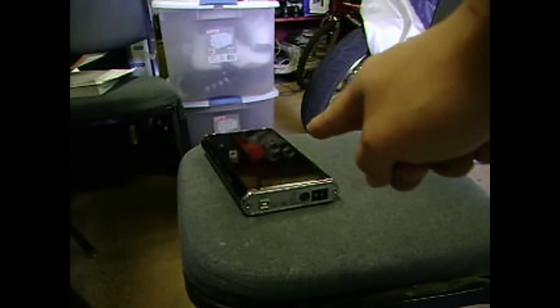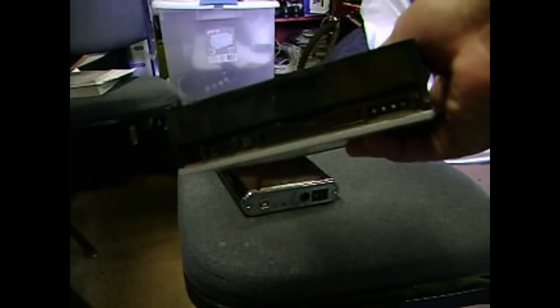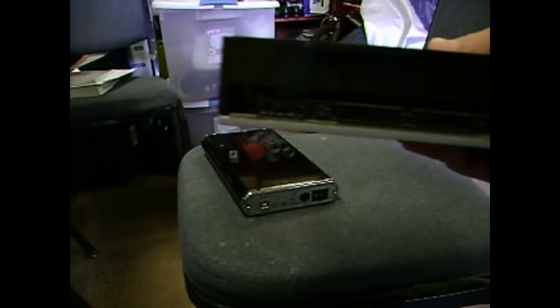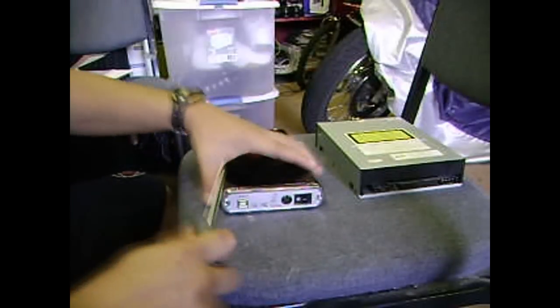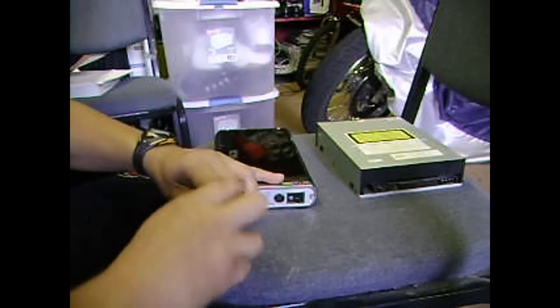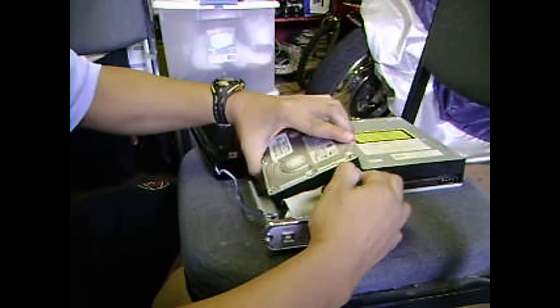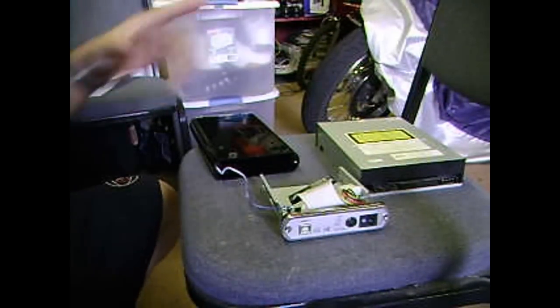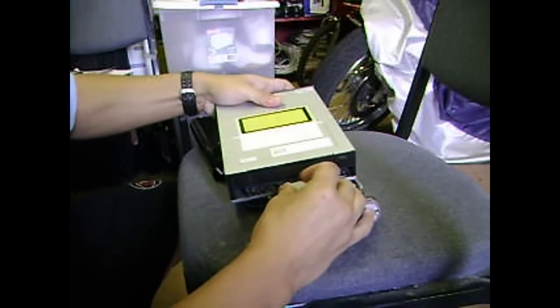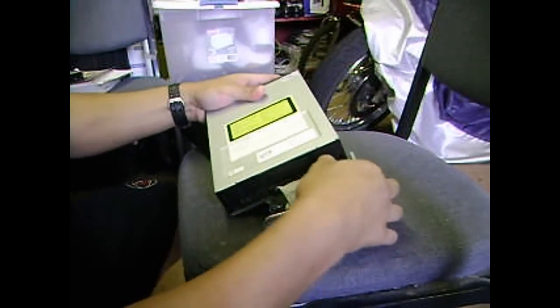Make sure your hard drive disk enclosure is either IDE or SATA, so you can connect either IDE or SATA to your CD-ROM or DVD-ROM. To connect them, open up the hard drive enclosure, then disconnect your hard drive disk. You can leave it open. Now connect the IDE cable and the Molex to the DVD-ROM.